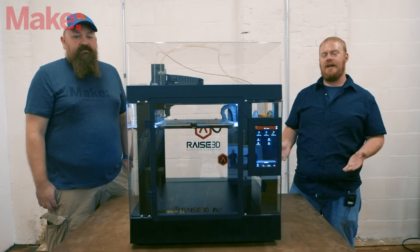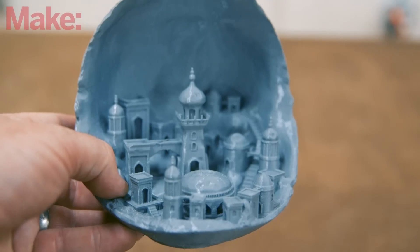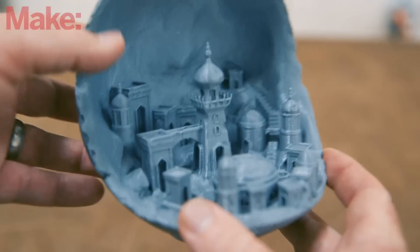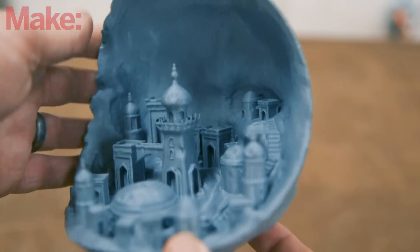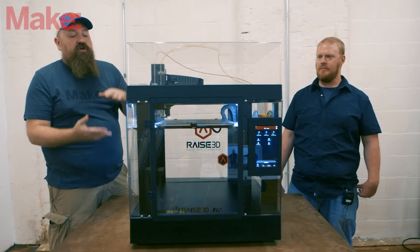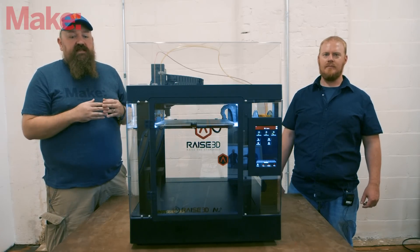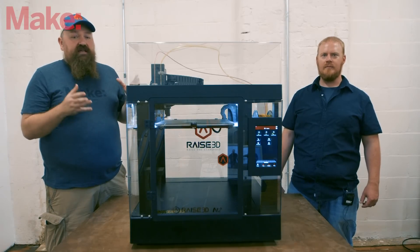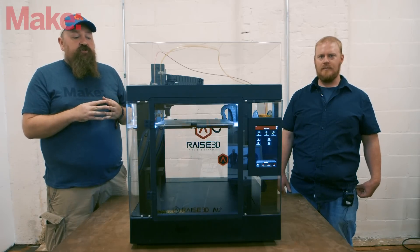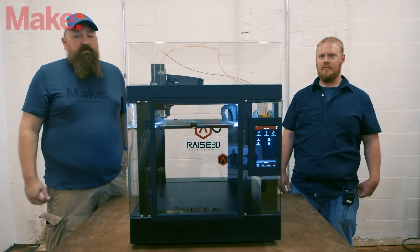If you're going to use the RaiseR3D N2 you'll need to commit a pretty sizable area of your workspace, but you are going to get really exceptional prints out of this machine. If you have the budget and the space, it's hard to go wrong. I'm still using the N2 Plus as one of my standard workhorses — it just keeps printing and printing, giving great results. The enclosure really helps eliminate environmental problems. If you have the space and the money, it's a hard machine to beat.